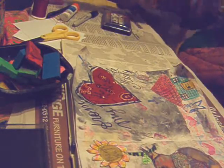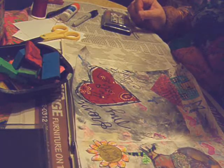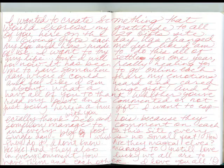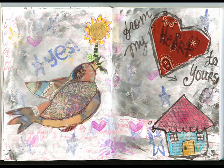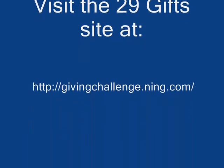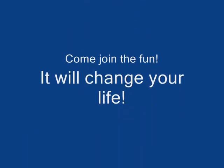That's it. Thank you. I love you all. Good night. Bye.